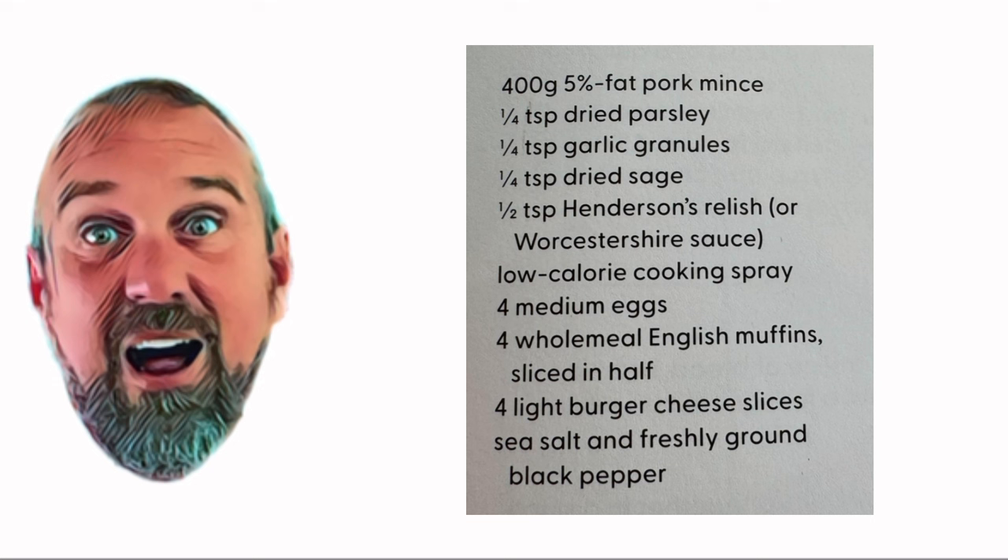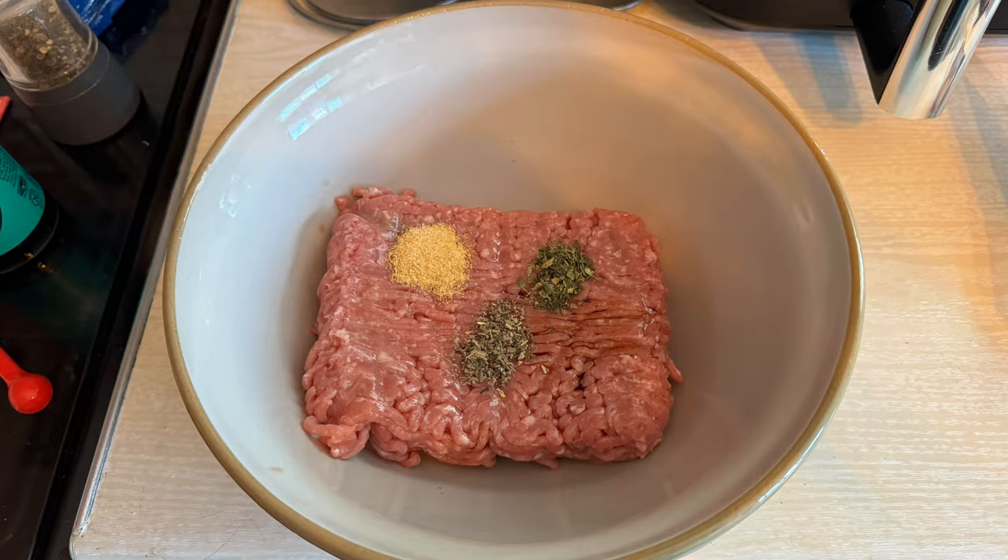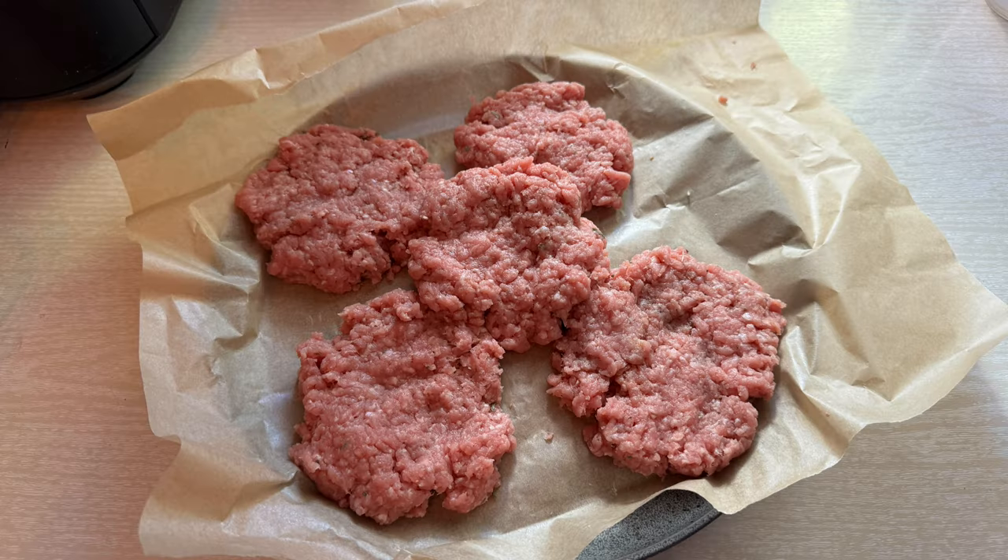Right, on with the exciting bit — no more talking. Let's get on to cooking these fabulous things. First off, Wanda has mixed the pork mince and the seasonings and spices together with the Worcestershire sauce to make our patties.